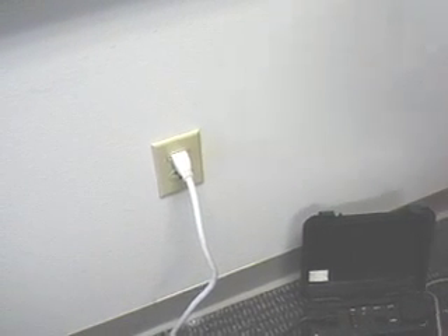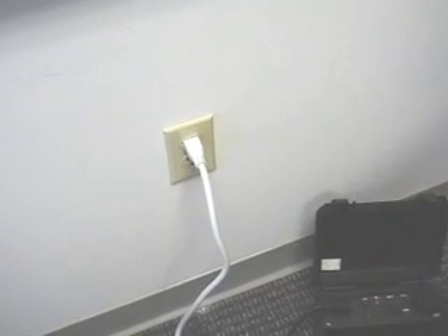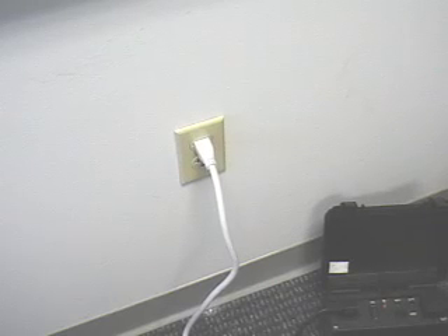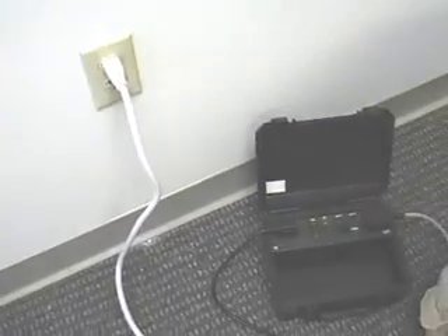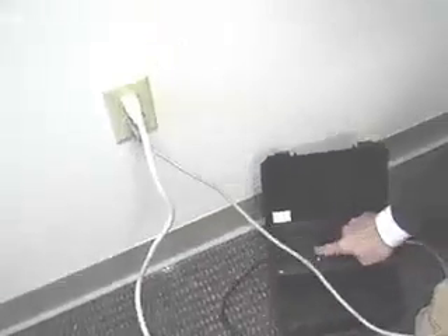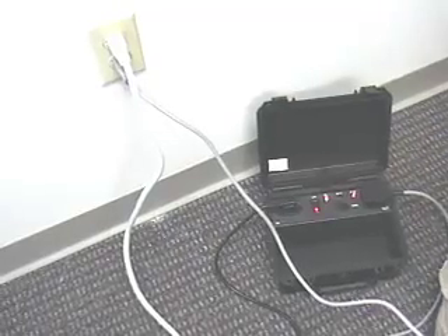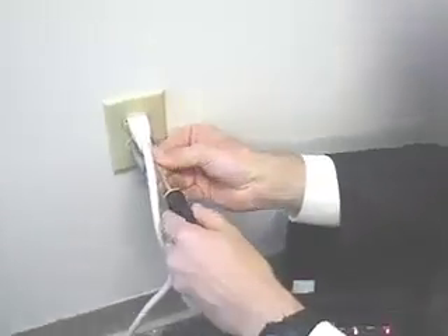We're going to use hot plug now. Our computer in this case is plugged in through a power strip to the wall, but it doesn't make any difference. We have our hot plug product. We're going to plug it into our UPS and plug the other end directly into the wall outlet. We turn that on and we're not yet going to arm it because we're not ready to go. But what we are going to do is disassemble the wall outlet.